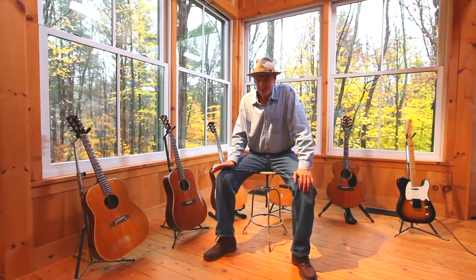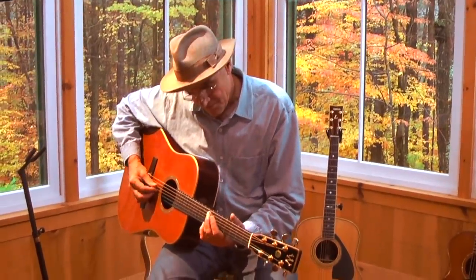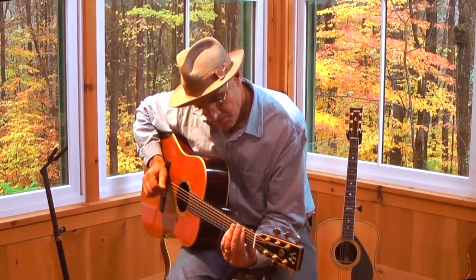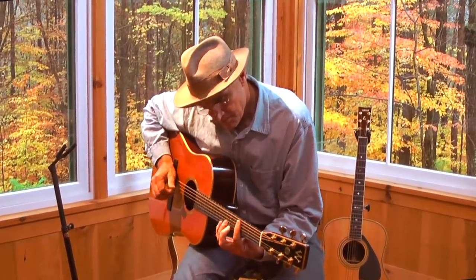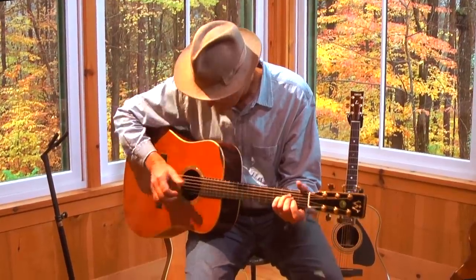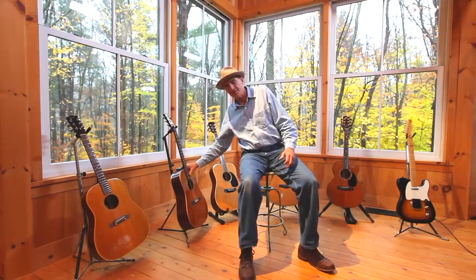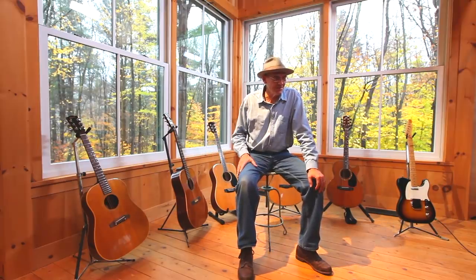The first album I recorded with it was Walking Man, so it was probably written on this guitar. I continued playing this guitar until it became community property for a while, and I lost it in the early eighties.